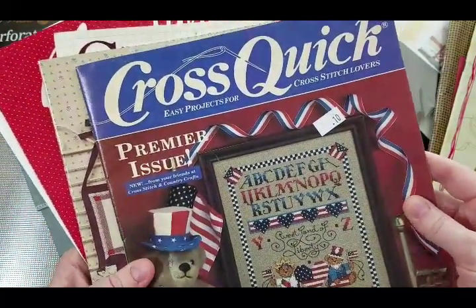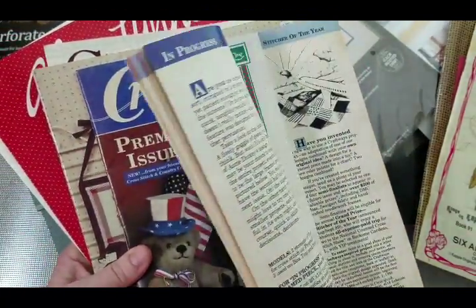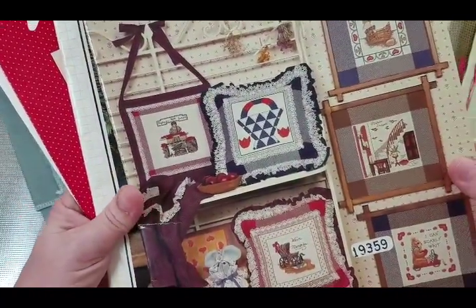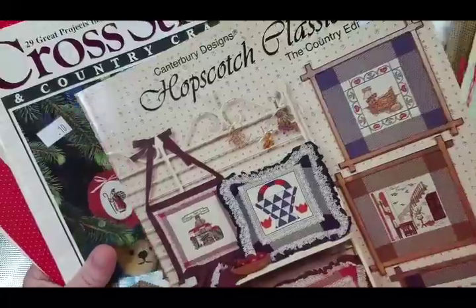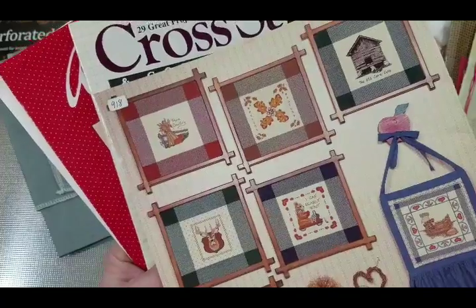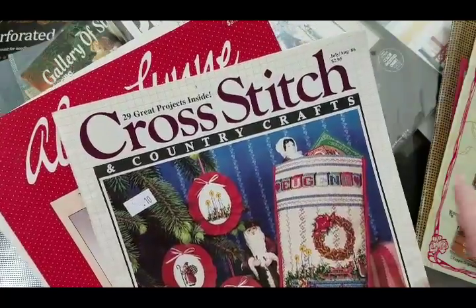I got some magazines too — there's a Fourth of July style one with not only cross stitch but some story pages. And Hopscotch Classics by Canterbury Designs — a little book that I think is coming back into popularity. You can take big afghan or fabric pieces, cut them up, and cross stitch. It's Country Crafts, July/August 1986.